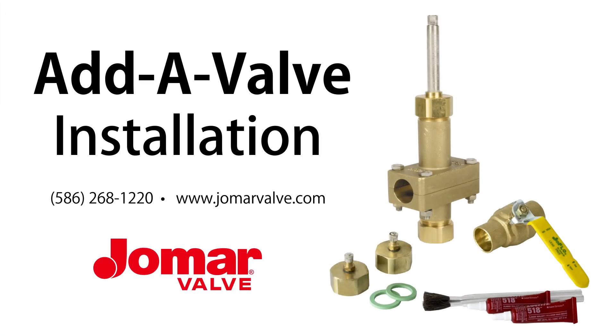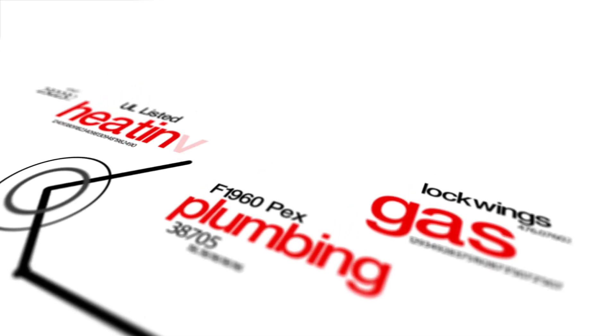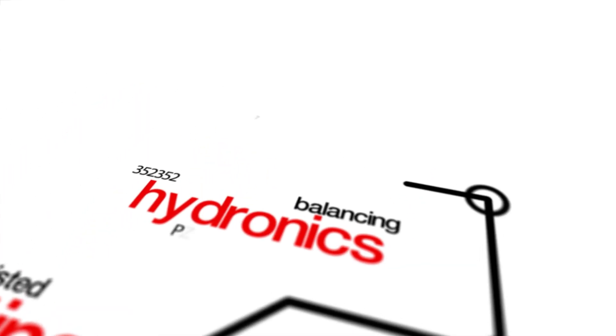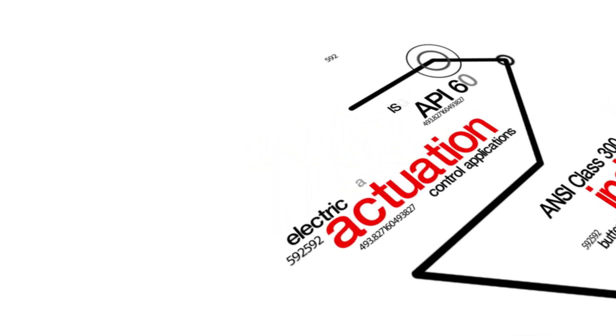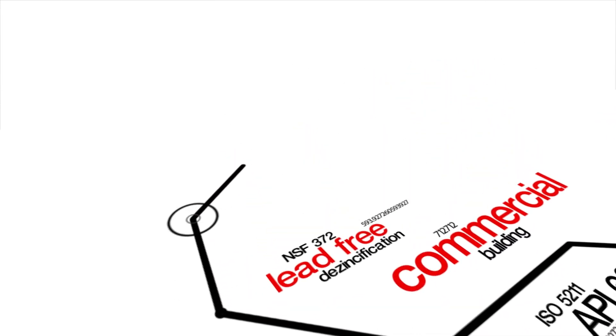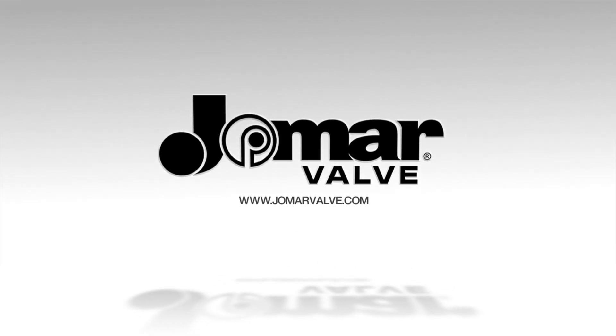If you have any questions regarding the AdiValve installation, please contact Jomar Valve at 586-286-1220 or visit JomarValve.com. We'll see you in the next one.